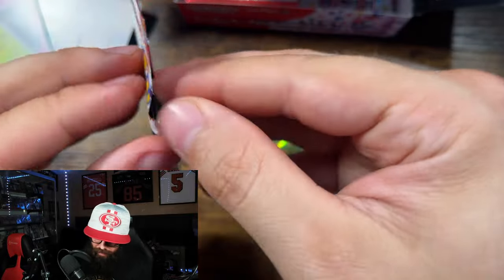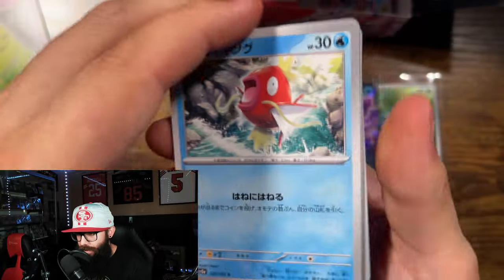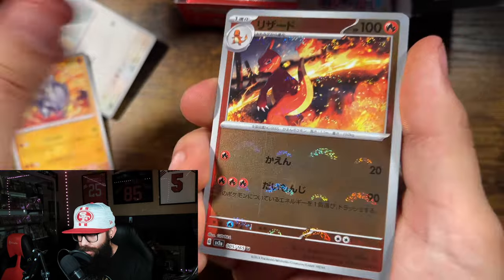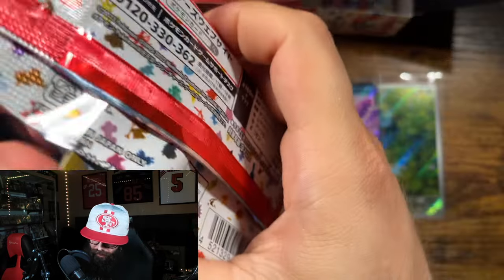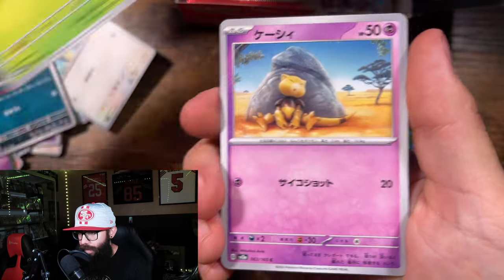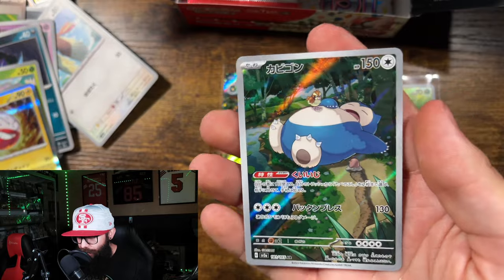We're almost done with the right side here. Let us know in the comments if you guys are enjoying the 151 reprint — I know I am. This is the first I've opened of the reprint. These print lines are getting me. Mewtwo holo! Caterpie, Abra — nice, I'll take that all day. Snorlax — I'll take that all day long, one of my favorite Pokémon. Love the Pidgey on him.